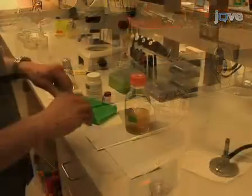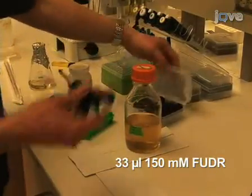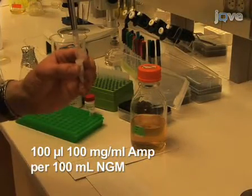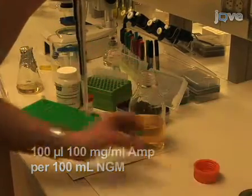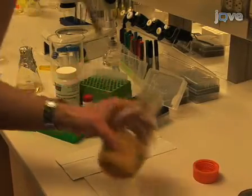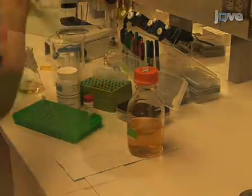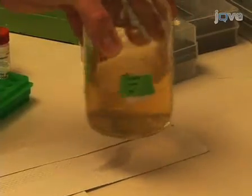For plates with drugs, add 33 microliters of 150 millimolar FUDR and 100 microliters of 100 milligram per milliliter ampicillin per 100 milliliter NGM and swirl to mix. Ampicillin is used to prevent foreign bacterial contamination and FUDR to prevent eggs from hatching, so worms will not need to be transferred every few days in order to separate them from growing larvae.